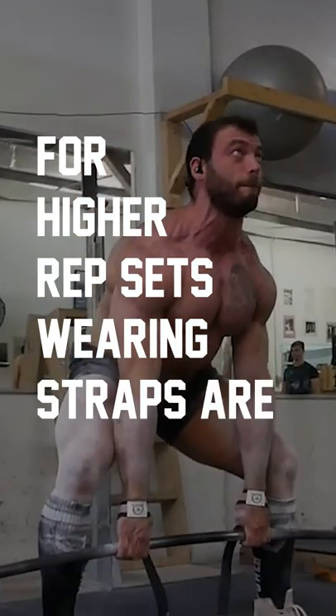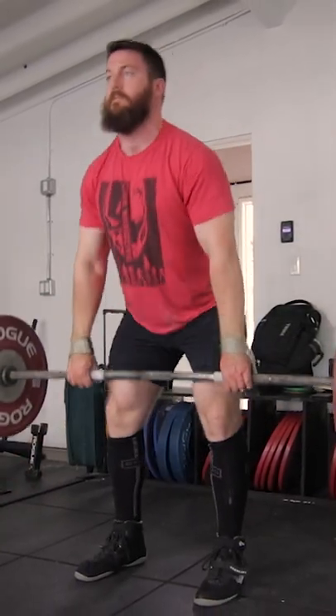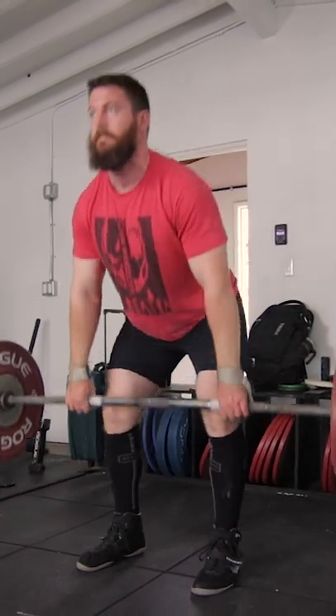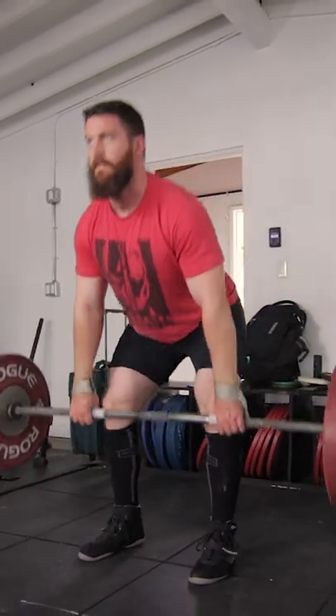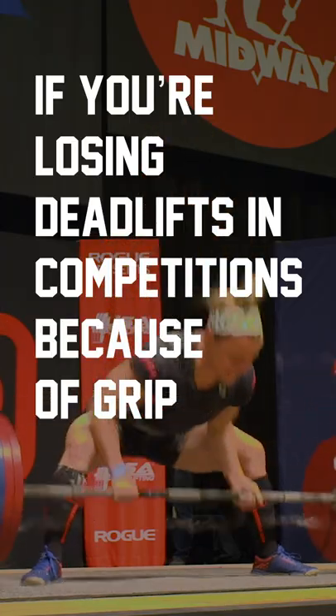If you're training for higher rep sets and really high volume, wearing straps could be appropriate, especially in early phases where wearing straps and training touch-and-go deadlifts may allow you to train with 5, 10, 20 pounds heavier per set to help you build a little bit more strength and a little bit more muscle. But if you're losing deadlifts in competitions because of your grip, then don't wear straps.